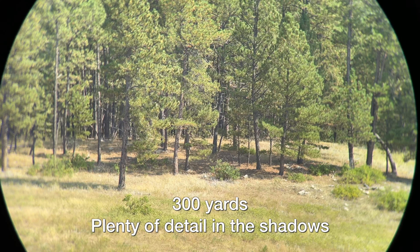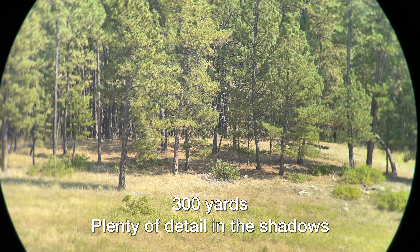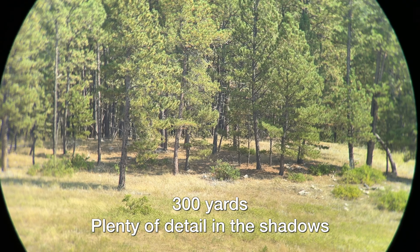The light transmission through these is 94.5%. The best that I've ever seen in terms of high-end glass and really good light transmission is something like 97 to 98%. It's impossible to get 100% light transmission. So a 94.5% light transmission is pretty dang good.